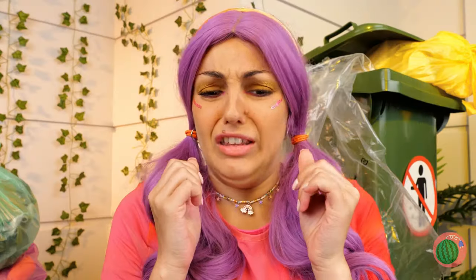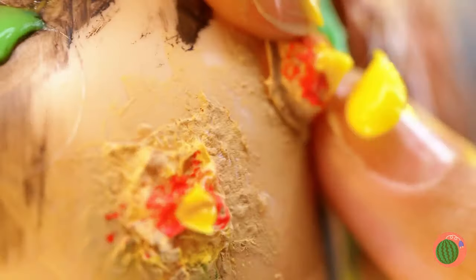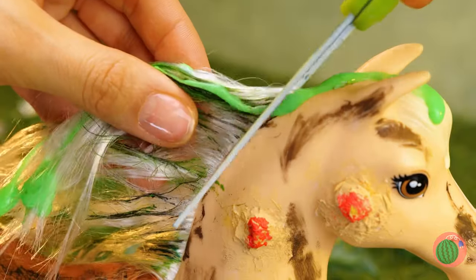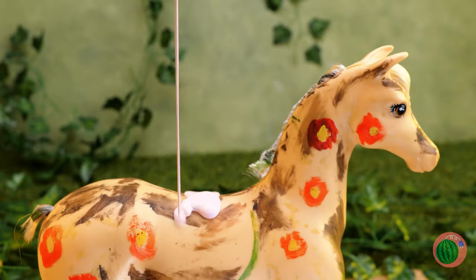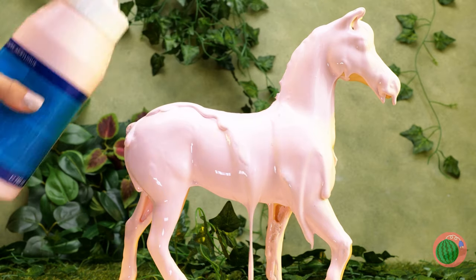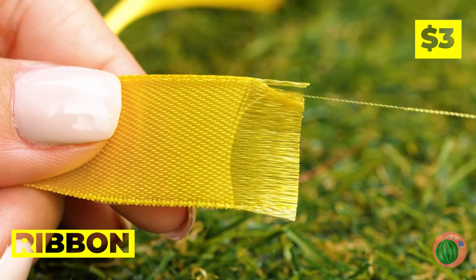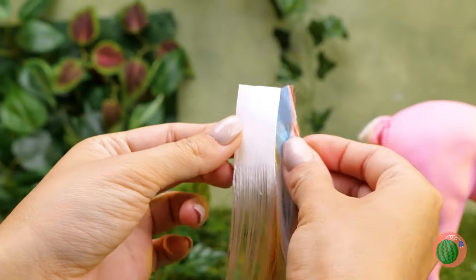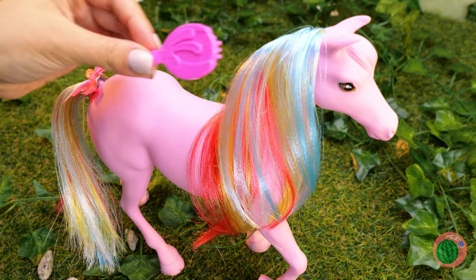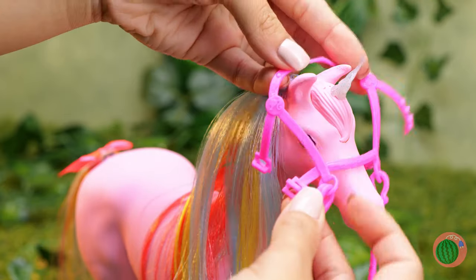Looks like we've got our next customer — so many zits, better get popping. Probably should have put on some gloves. Let's trim a little off that mane. Time for some cover-up — I don't think we can pass those spots off as polka dots. Now take apart some ribbons — it's just the material we need for new horse hair. Let's brush your little pony. Add a horn, and it's a unicorn! Harness sold separately.